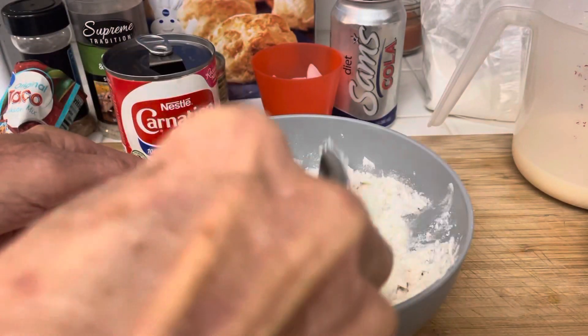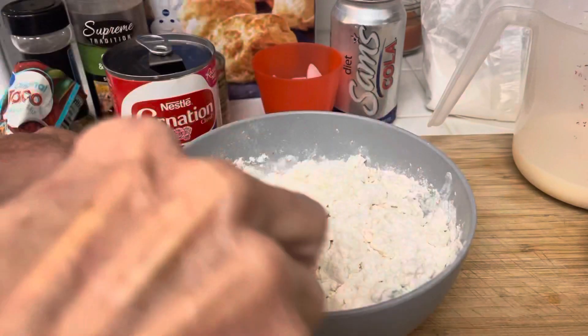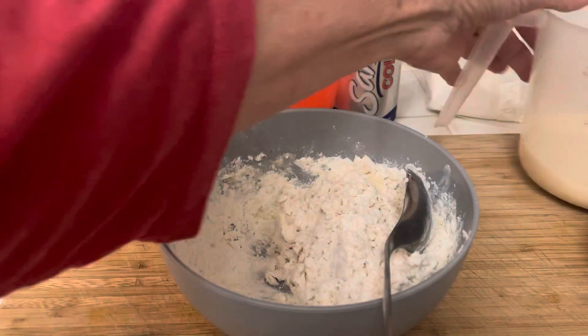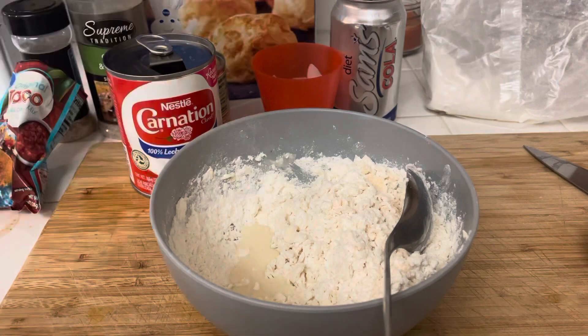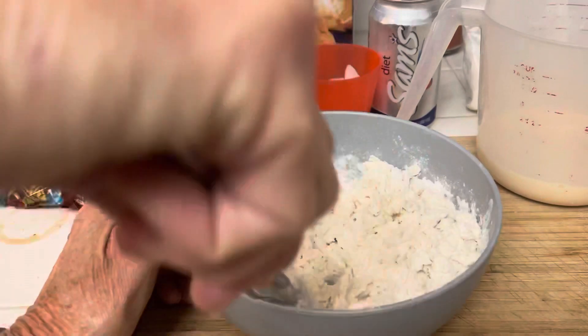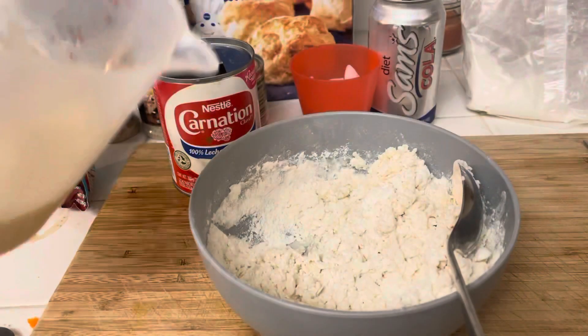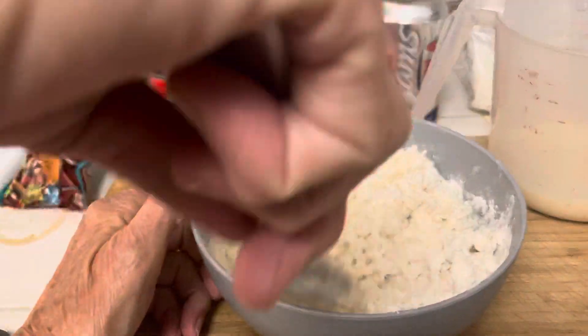I try not to over-stir. What I'm doing is just wetting my dough — that's all I'm doing. I don't want to manhandle it or my biscuits might be tough and they're not going to taste as good. See how this part of the biscuit mix is wet? I just add a little bit at a time, and if you get a little bit too much you can correct that when you roll them out.